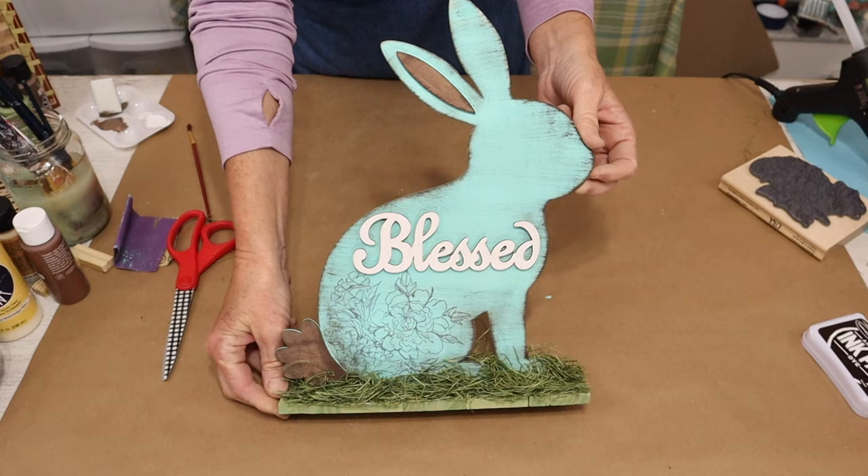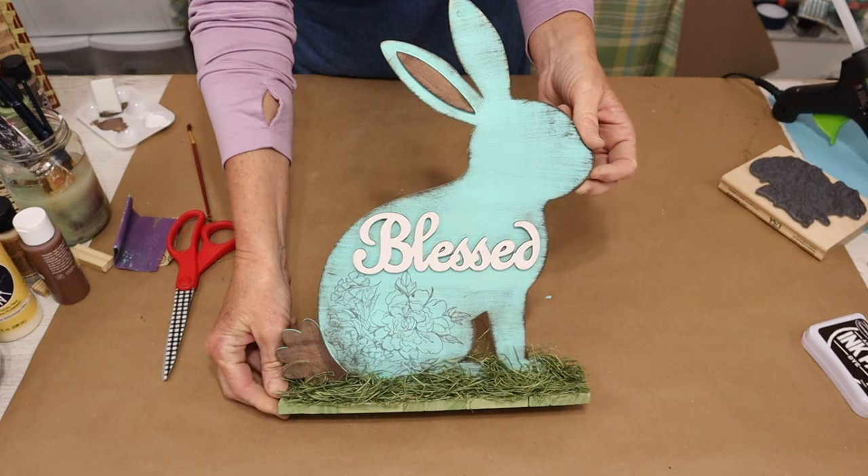I hope this inspires you to make something crafty of your own. Until next time, keep it crafty!